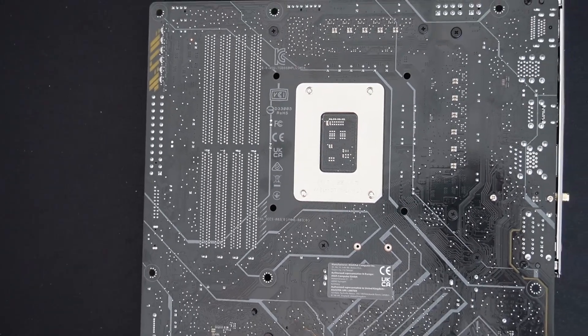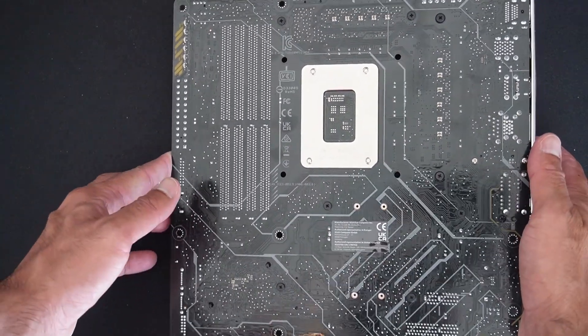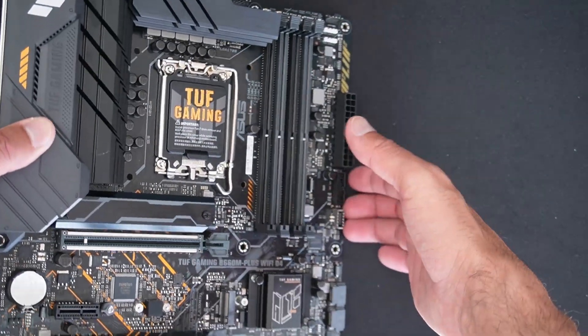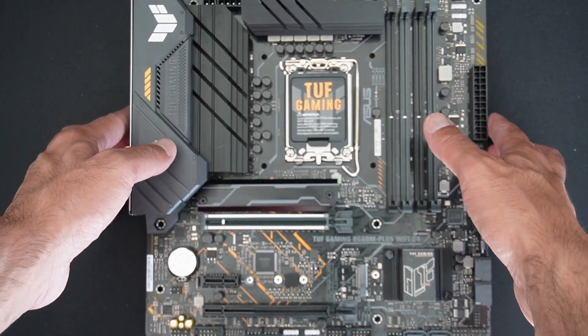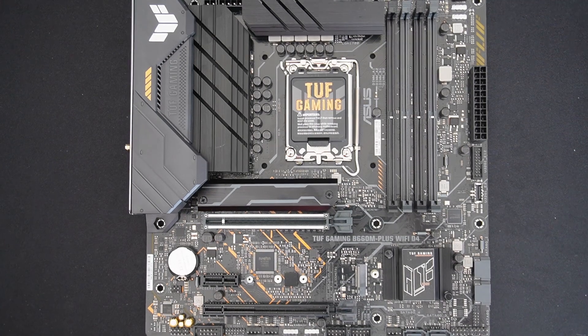The back of the motherboard has no fancy backplate — it looks pretty standard. That's it for this video. I'll be using this board with an i9-12900K, so I'll let you know how that goes — the build video will be up soon. Thanks for watching, please like and subscribe, and I'll see you in the next one.